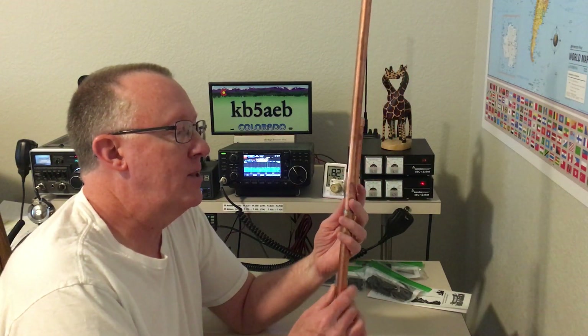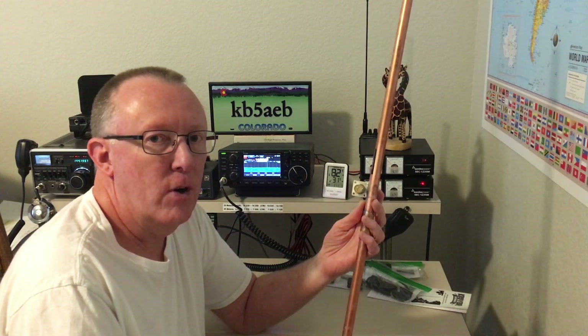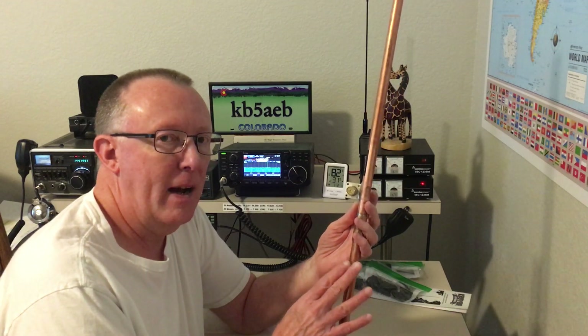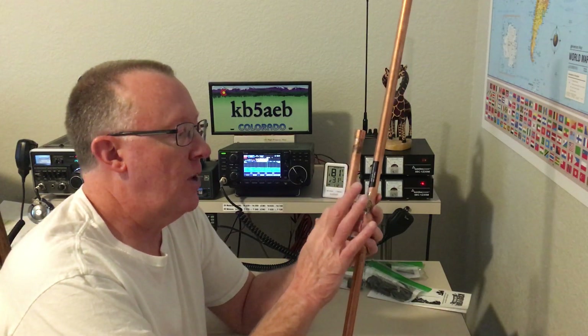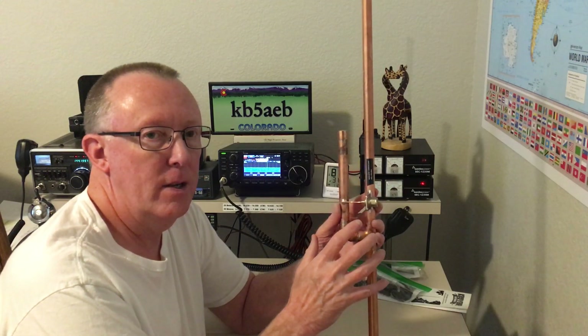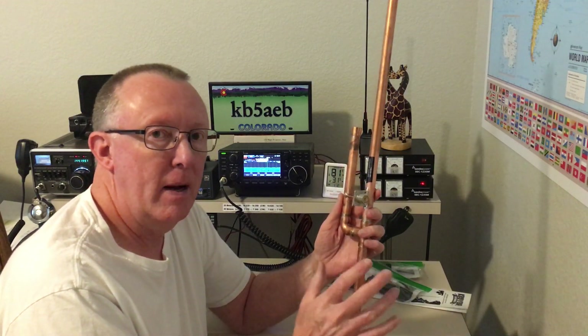He constructs these in Wisconsin and ships them straight to the door of your home, which I really like — it's easy and convenient. They're well priced and made out of copper. You can also get them with the SO-239 connector. His solder joints are well constructed; he takes great consideration in those for quality and workmanship, and I've been impressed.